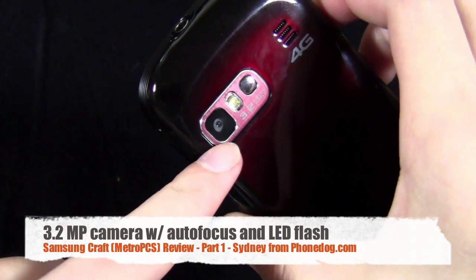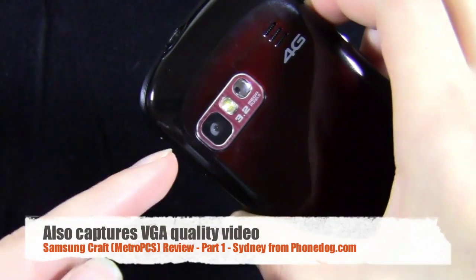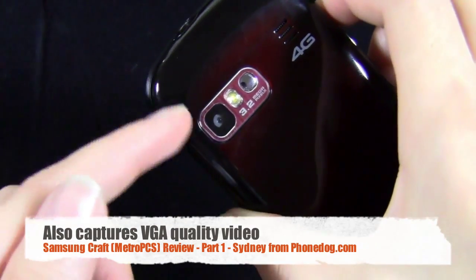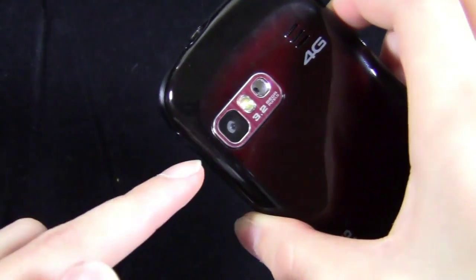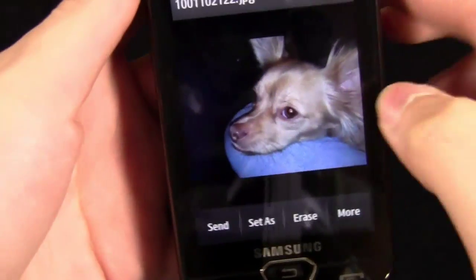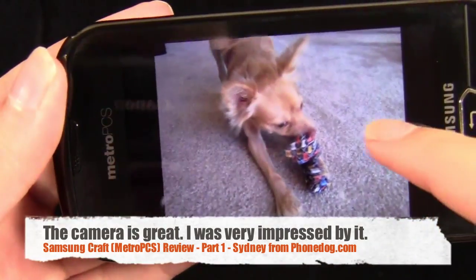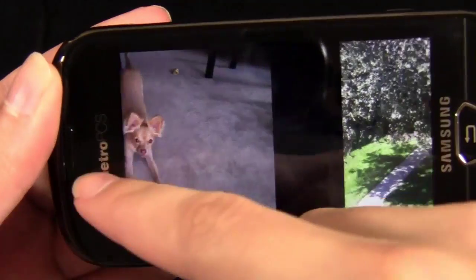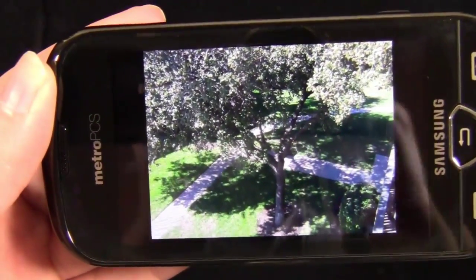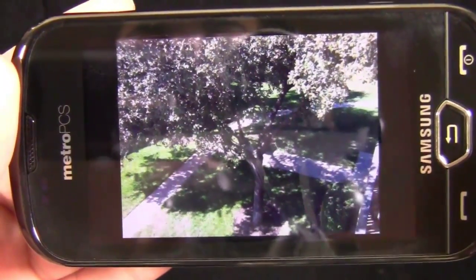It does have a 3 megapixel camera with autofocus and a flash. I was very impressed by the camera — I'll show you some sample pictures. The flash was great. The autofocus makes a huge difference; anytime you have autofocus you're instantly going to have pictures that are 10 times better than a camera without one. It has white balance features and a self-timer. This was taken in pitch black using just the flash and it looks great. Detail is great, and just having that autofocus makes everything so much clearer. Looking at the picture on the beautiful AMOLED display, it looks great.